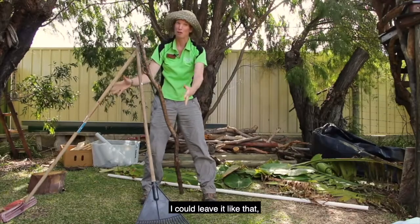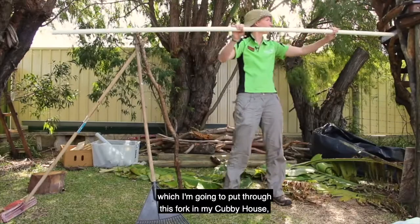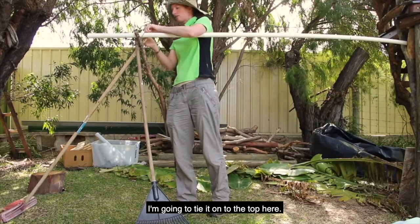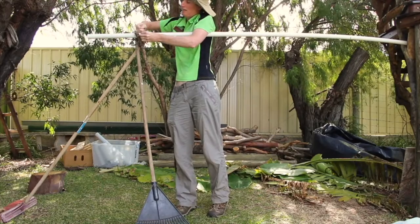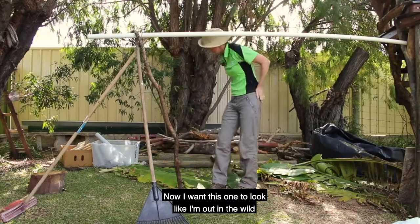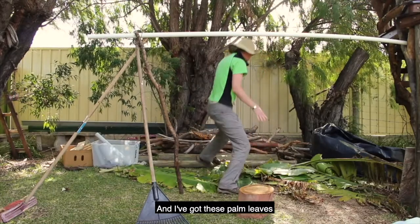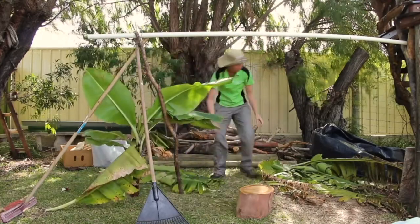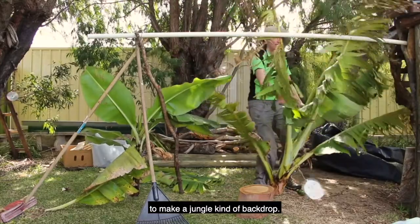That's going to be a bit of a small cubby, so I'm going to stretch it out with this PVC pipe, which I'm going to put through this fork in my cubby and tie it on to the top. Now I want this one to look like I'm out in the wild, so I'm going to take this log here for a seat. I've got these palm leaves that we trimmed off our tree on the weekend, so I'm going to put these as the back wall and lean them up against the pipe to make a jungle kind of backdrop.